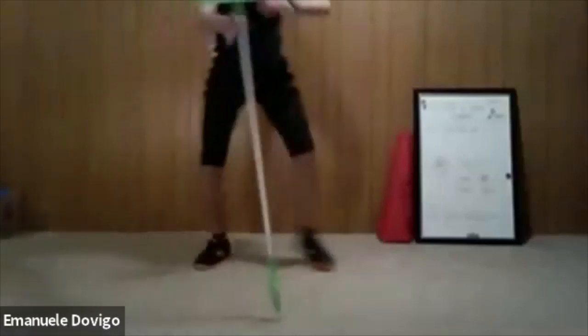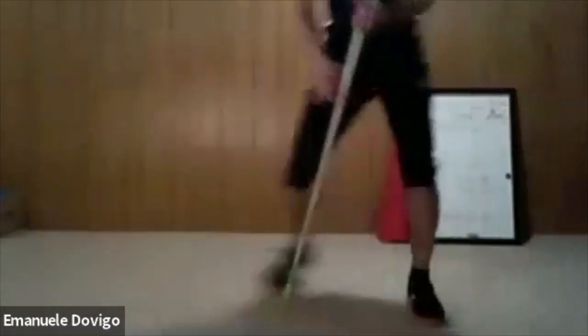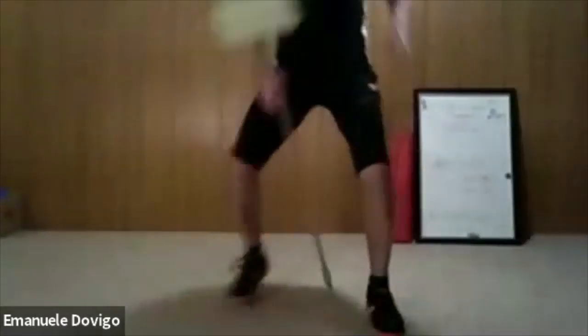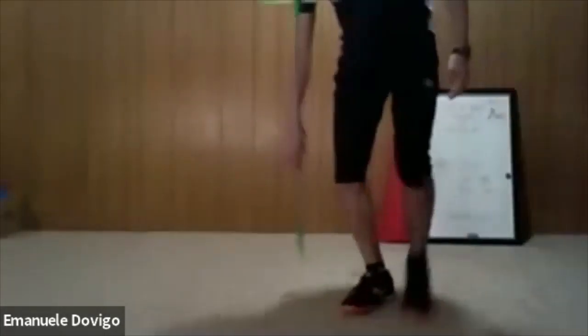One, two, three, step and catch — don't let it drop. Keep going, overhand, underhand, we have 20 seconds everybody. Keep moving, well done — almost done, 10 seconds, nine, eight, seven, six, five, four, three, two — relax. Now grab a sip of water and we do the core workout right away today.